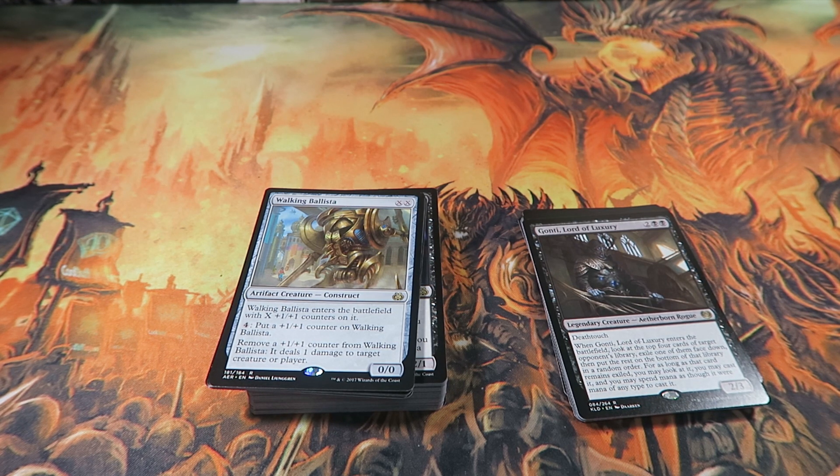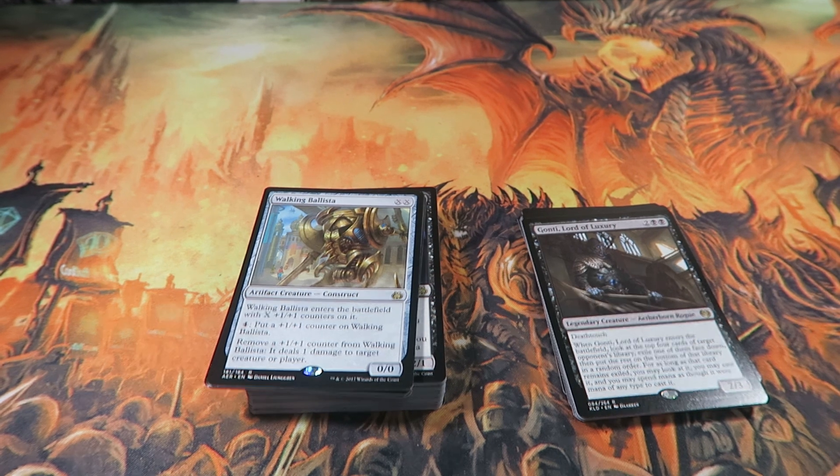For pretty cheap, actually. I need two Walking Ballistas and the dual lands. My total investment to get this as close to that deck as possible would probably be around a hundred bucks. I'm probably not going to do that though — I'll just run this as is for the next few months until Kaladesh and Amonkhet rotate. My total investment: I paid 30 bucks for one deck, about a dollar for the Bristling Hydras, and the rest was stuff I had lying around. It's good enough.